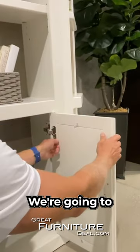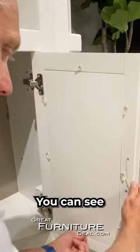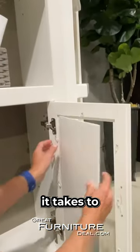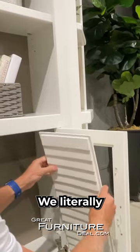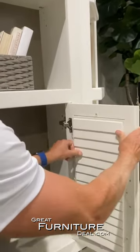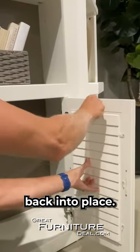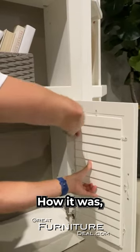It's kind of like changing a picture frame. We're going to turn all of these like this — we should have a timer up here so you can see the time frame it takes to do it. Literally swap it, stick it back in, shutter it in, and back into place. How it was.